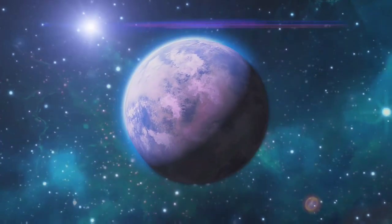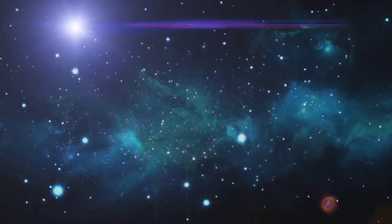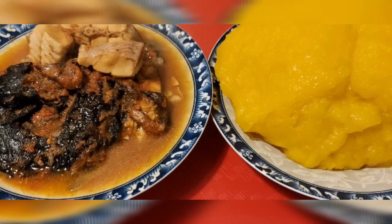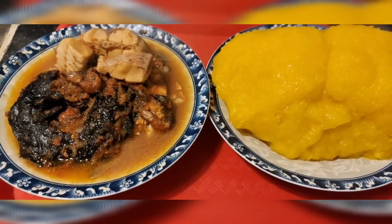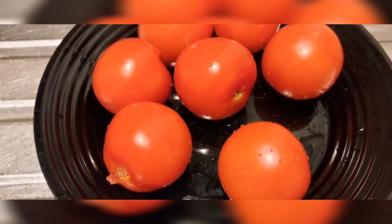Hello beautiful people, welcome back to Joy and Family TV. Thanks and God bless you for your support. In today's video we are cooking pepper soup and starch, and these are the ingredients we are using: tomatoes and fresh fish.